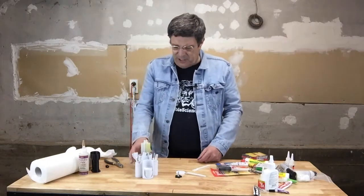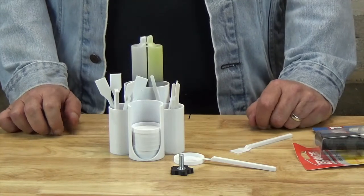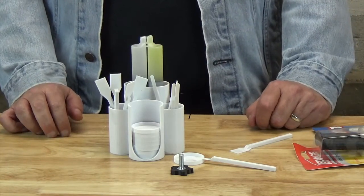We hope our epoxy workstation is of use to you and that you find it makes your gluing of 3D printed parts more organized and a lot less messy.